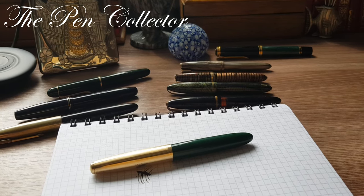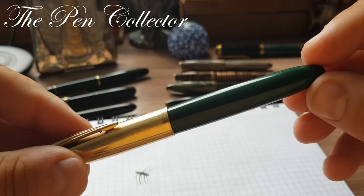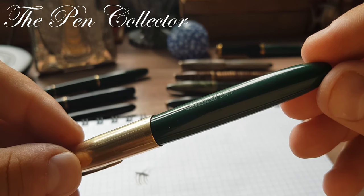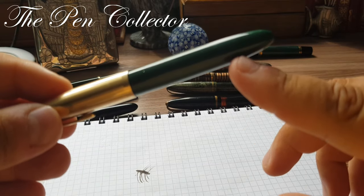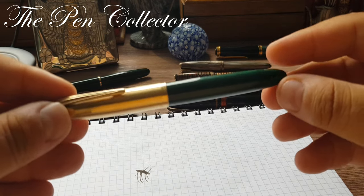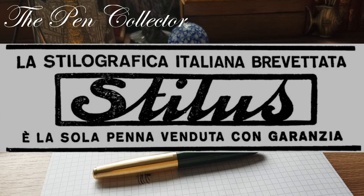Hello friends and welcome to another episode of Vintage Fountain Pens. Today I have for you an interesting fountain pen made in Italy by a lesser known brand. We will talk about this beautiful 1950s model, the Stylus 111 Oro. Oro means gold. This is a beautiful fountain pen in green celluloid, and it reminds me of the shape of the Parker 51.